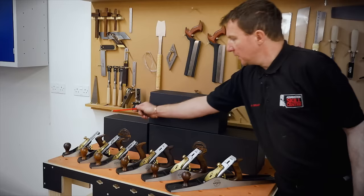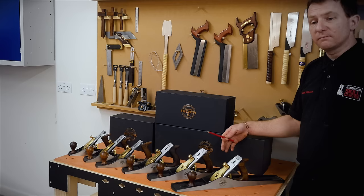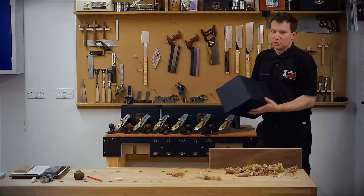We have a number four smoother, four and a half which is a little bit wider, five and five and a half — same principle. The number five is a jack plane, so jack of all trades, a bit of everything. Then you come up to something longer — these are both try planes, more suited for planing up long lengths, like a tabletop for example.